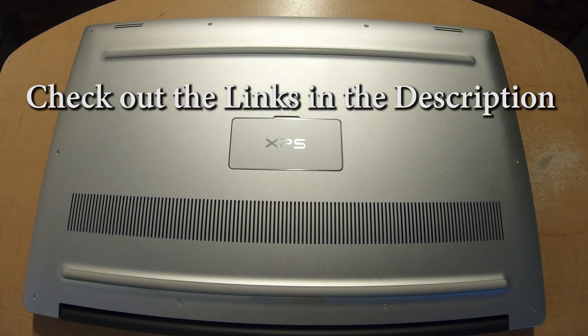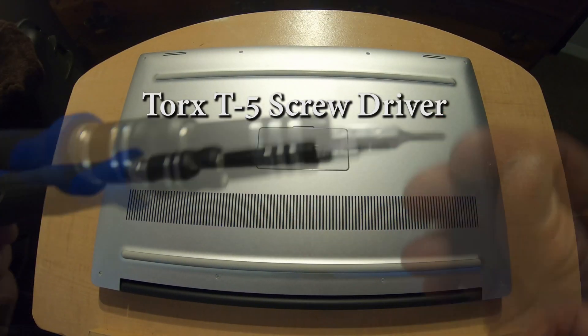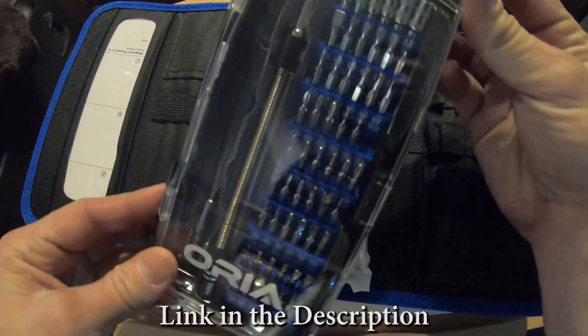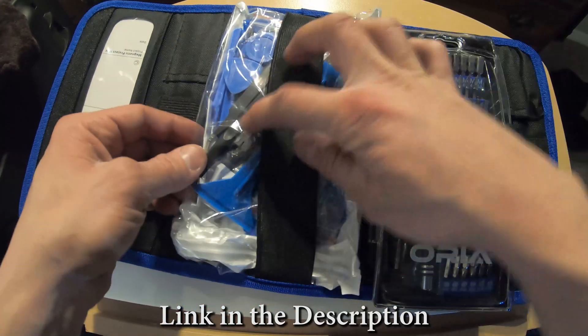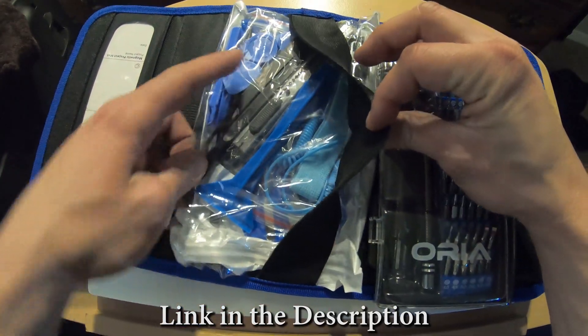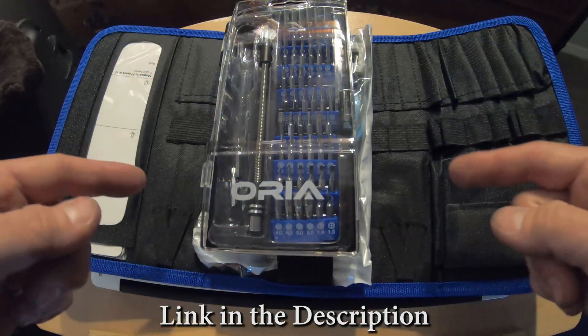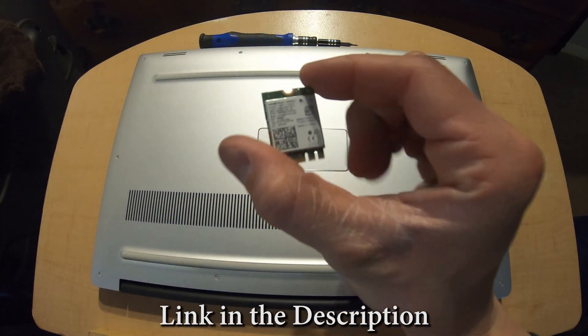Everything that you guys see in this video will have a link in the description. You're going to need a Torx T5 — this tool came in a kit that includes all kinds of different bits you'll need when working on laptops and computers, as well as picks and other things to take apart cell phones and electronics. Look in the description for a link for this tool kit as well as this Wi-Fi card.